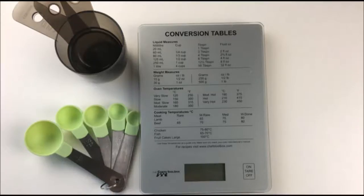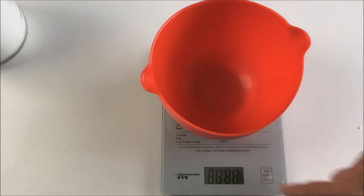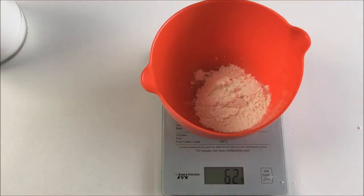It's really important to measure accurately with gluten free cooking. It's not like cooking with regular flour where you can get away with things not being exact. To get things to turn out you do have to measure carefully, and the only way to get the same measure every time is to use digital scales.